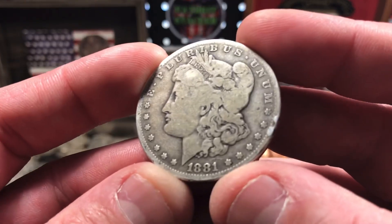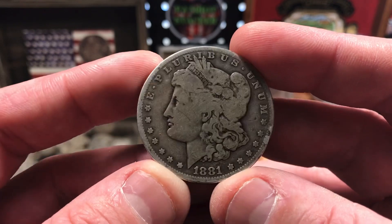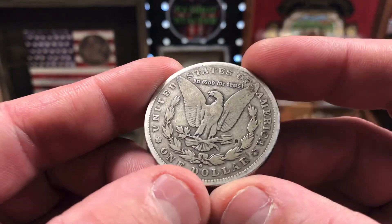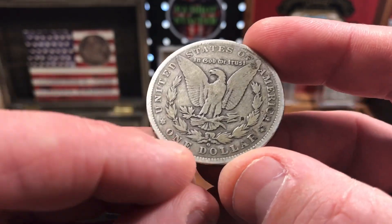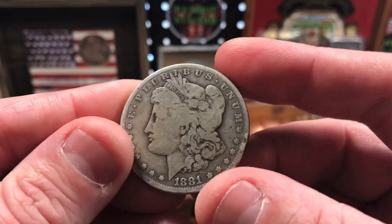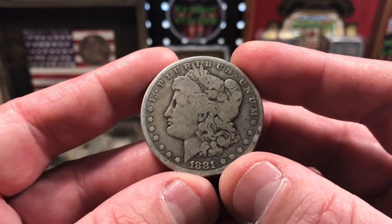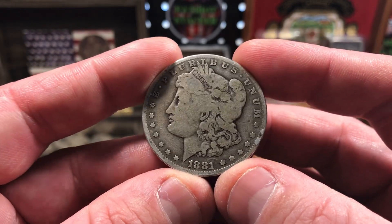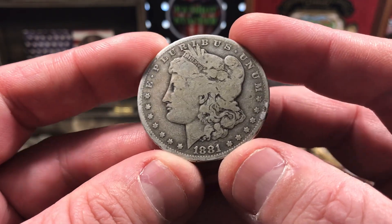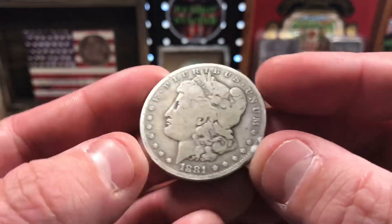I also picked up this 1881 Morgan Dollar. As you can see, it is heavily circulated, but it's always nice to get another Morgan for the stack. This was minted in New Orleans — you see the O mint mark right above the D and the O in dollar. It's not in the best condition at all, but it's a good date. I didn't have this in my collection. The 1881-O has a mintage of 5,708,000. I was happy to pick up another Morgan for the stack.